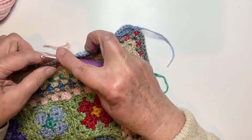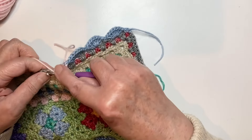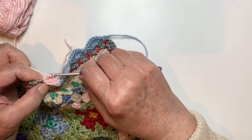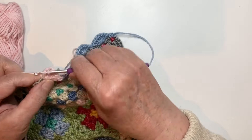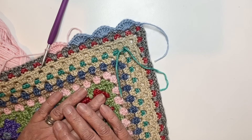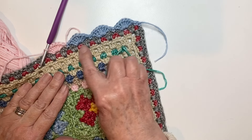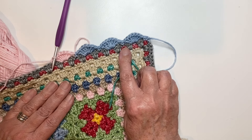We can go ahead and do our first scallop in pink with seven trebles, and that's the first of the pink, then one double crochet into the next space. There we see we've changed colour and we're on to the pink. I'm going to work along to the end changing my colour every three. I know there are 68 clusters of the grey, but I haven't done my sums yet because, as I say, we are designing as we go.